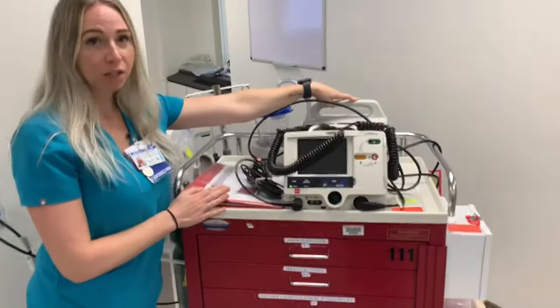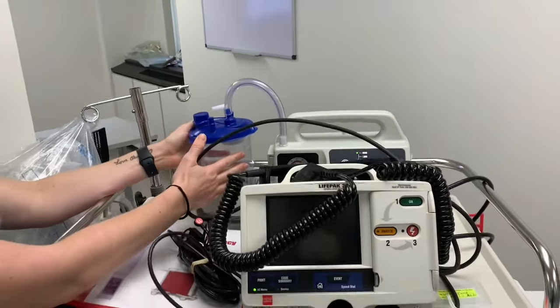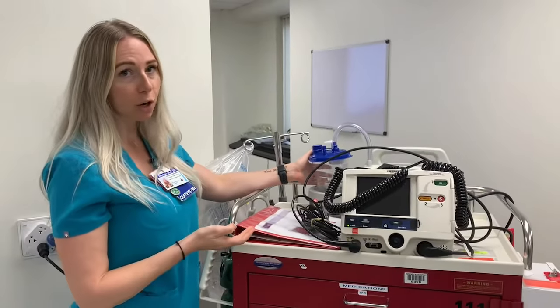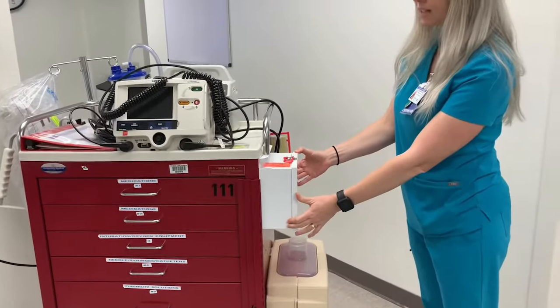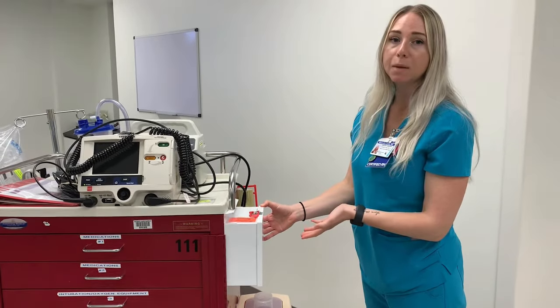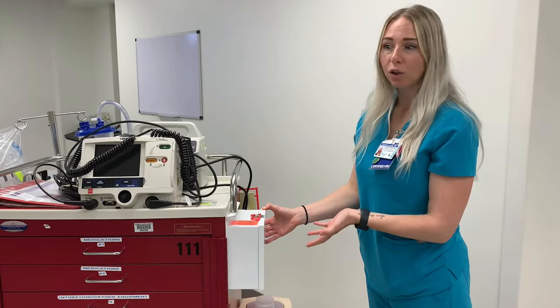Behind here we have our suction — this is the machine that creates the suction — and then you need to have a canister on the side, and this tube should be hooked up so that it's fairly ready to go whenever you enter the patient's room. On the other side we have our box that contains our rocuronium, which is a paralytic medication that may be needed when we go to intubate the patient during the code if necessary.